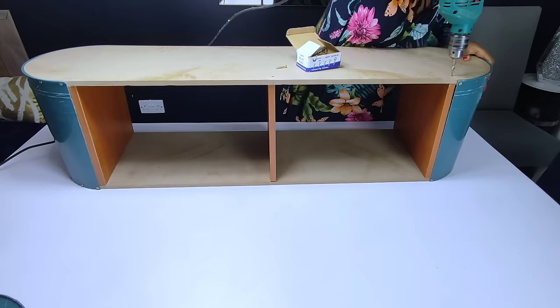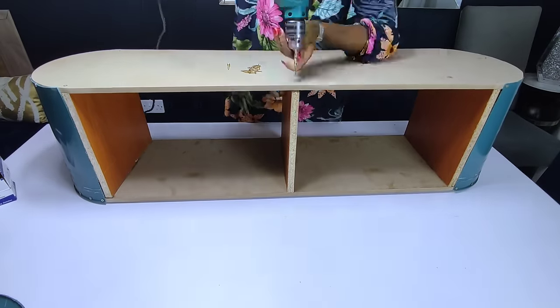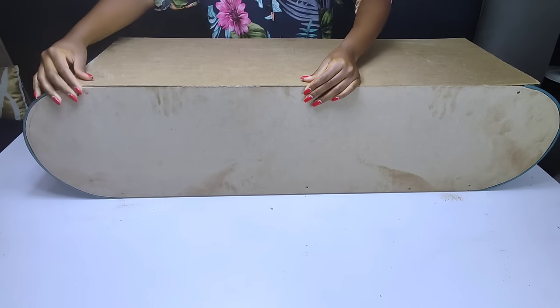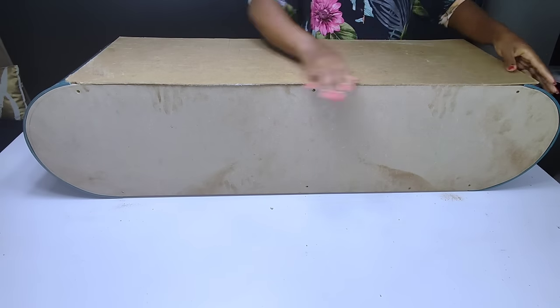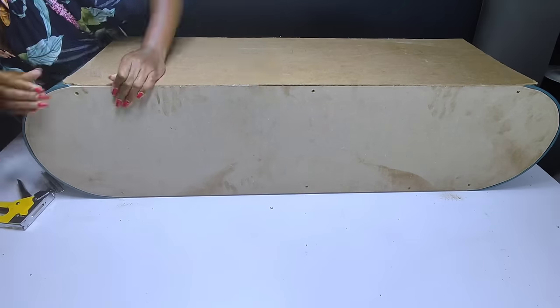On the lower part of the TV stand I did the same as I did on the top part — I added some screws to secure the chipboard in place. To cover the back part of the TV stand, I had to use an MDF plywood that I had at home. I cut it into the size I needed, and to secure it on the back I had to use some staple pins.